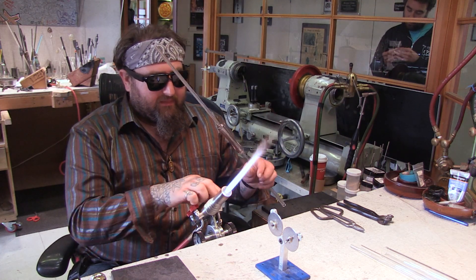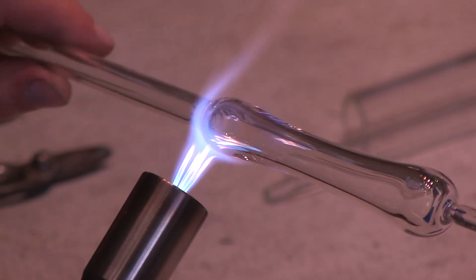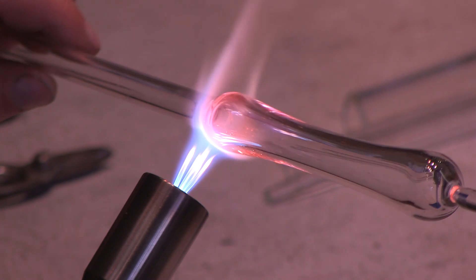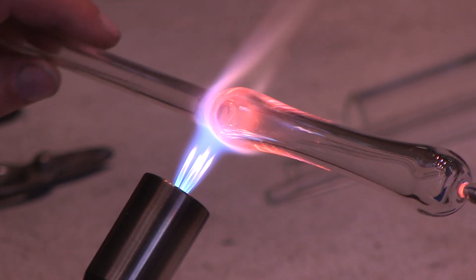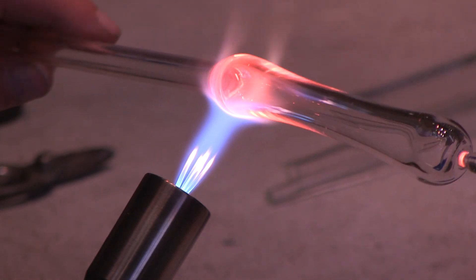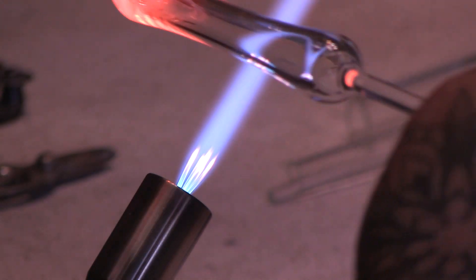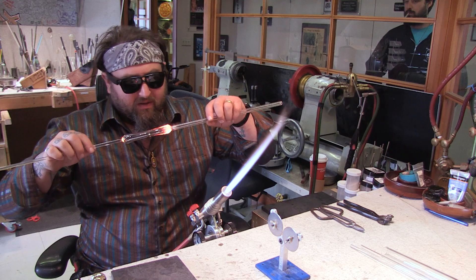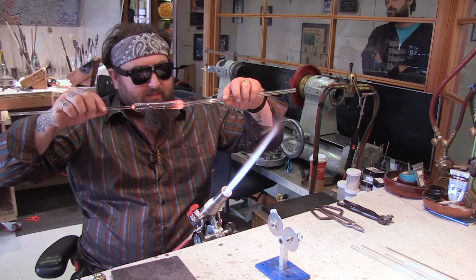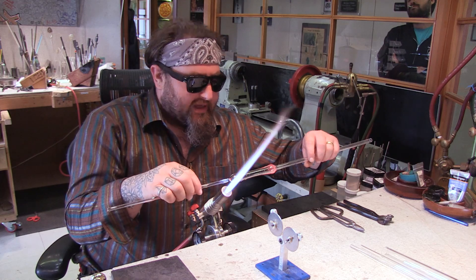I'm going to turn down the outer flame and then go in here and make a maria, and that's going to be where the mouthpiece is. Heat that up and just push a little bit — that creates a wider area — and you can blow on this part too if you want to expand it a little bit.